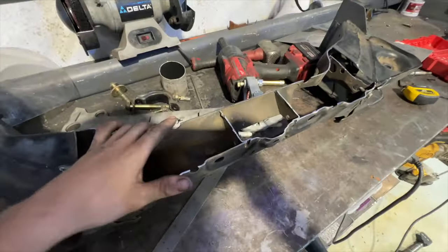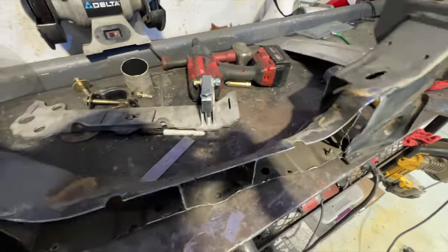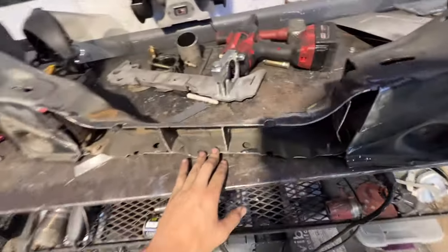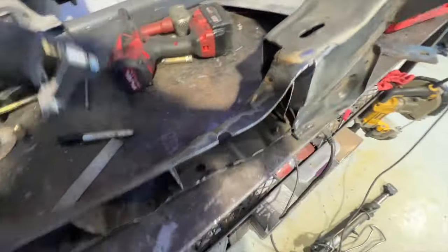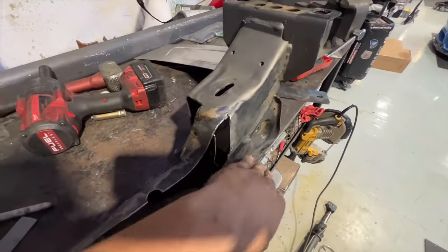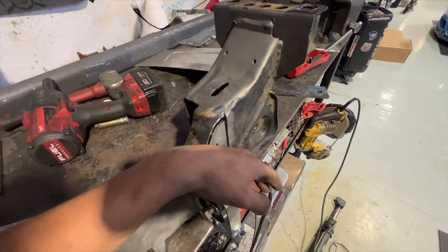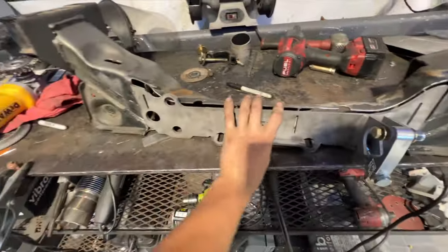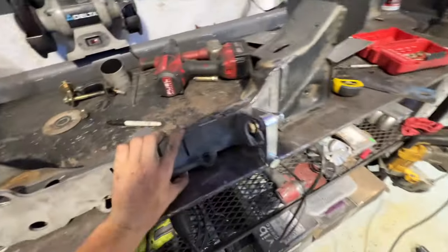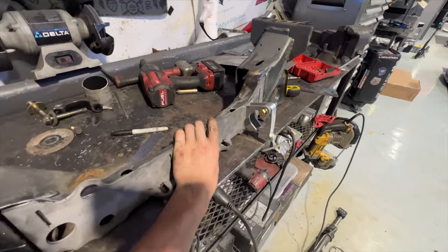After a lot of cutting and grinding, we have our subframe all ready for the rack relocation. Basically it makes it so that your rack is now in line with your subframe pickup points, moving it forward to give better rack angle for steering — so better steering feel and everything like that.